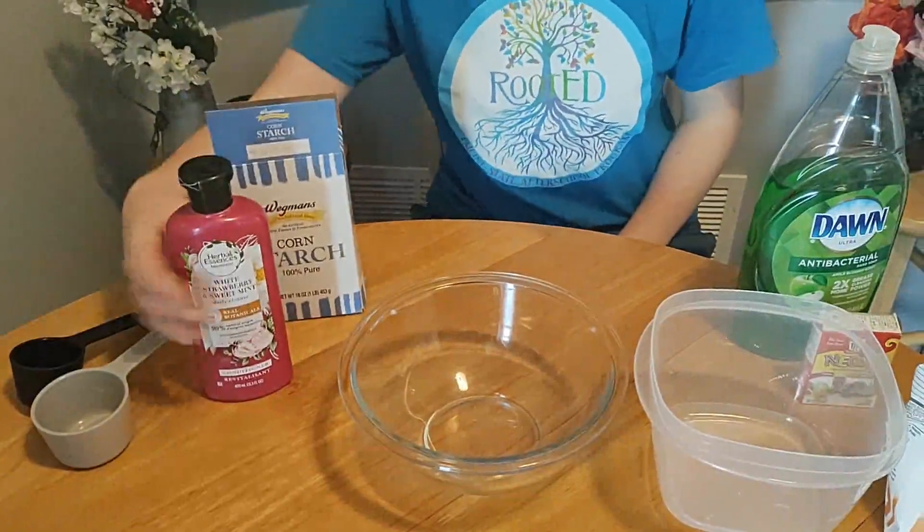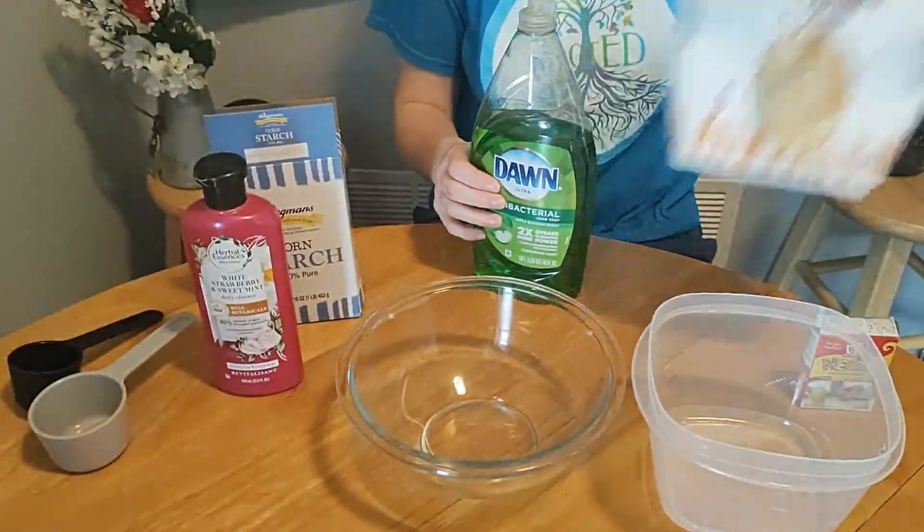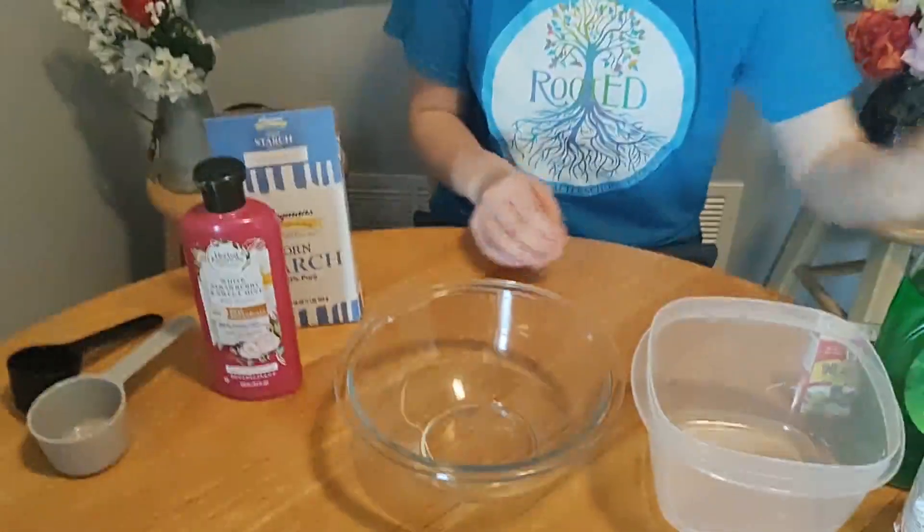Alright guys, our two recipes today are going to include some cornstarch and conditioner, or some hand soap or dish soap, and flour. Feel free to mix and match depending on what you guys have in your kitchen.